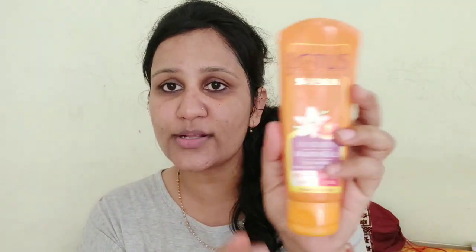I am using Lotus Safe Sun Ultra Matte Gel. This is also for oily skin, with SPF 50+. I have covered this in a separate video — I will give the link in the description box so you can check it out. This is a very good sunscreen lotion for oily skin. It gives a very matte look and you don't have an oily feeling.